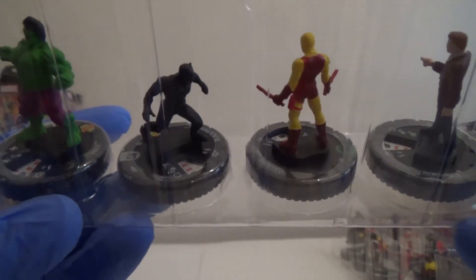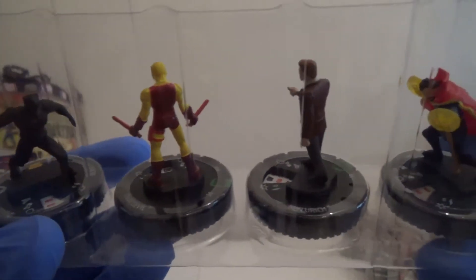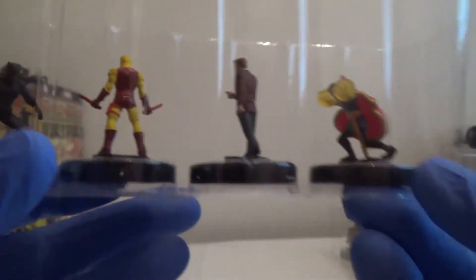So we've got Hulk. Black Panther. Daredevil. Ben Urich. And Rare Doctor Strange.